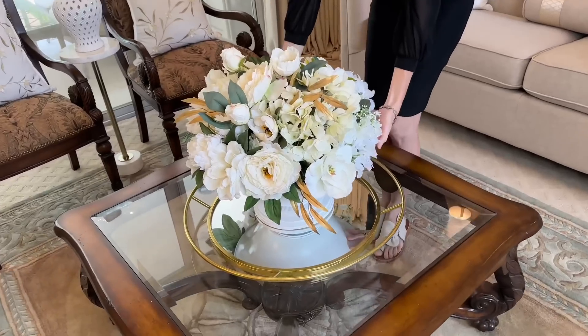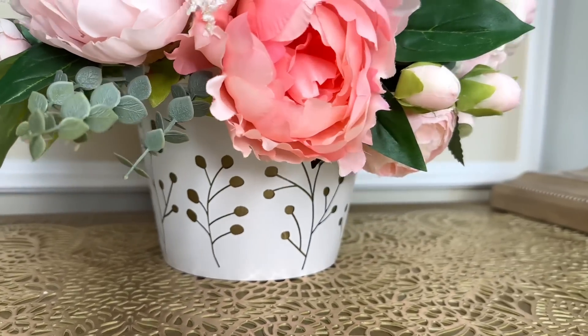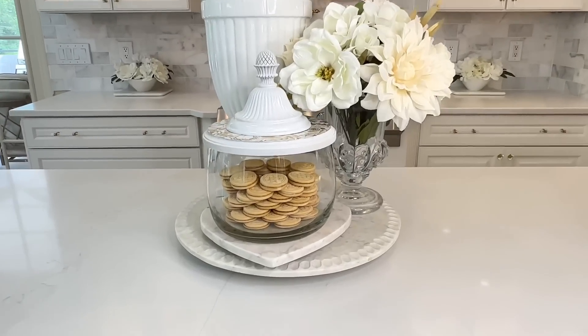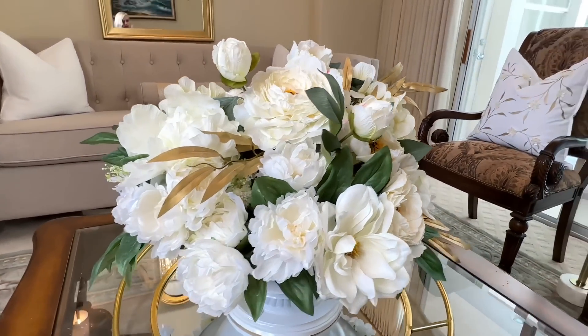Everything we created today looks so expensive — and look what we made them from! No one would ever guess these pieces originally started as a dark, dated fan or thrift store finds, because everything looks unique, custom, and high-end. Hopefully you can see that you can live beautifully every day in your own way — all you need to do is notice the beauty that surrounds you. If you like this video and want to see more, I would love to have you subscribe. Thank you so much for watching!